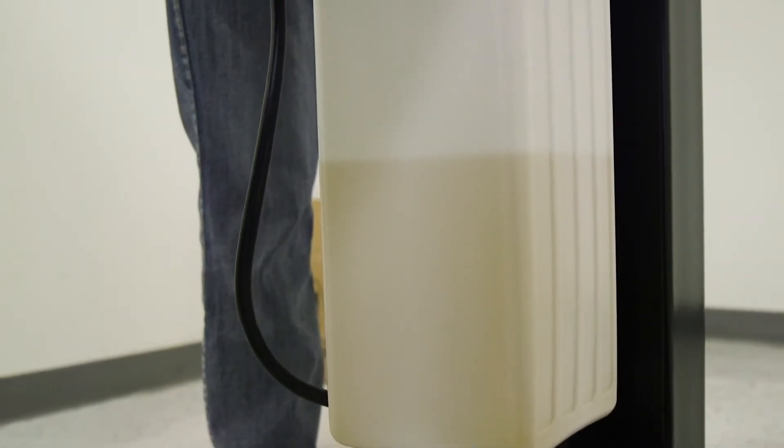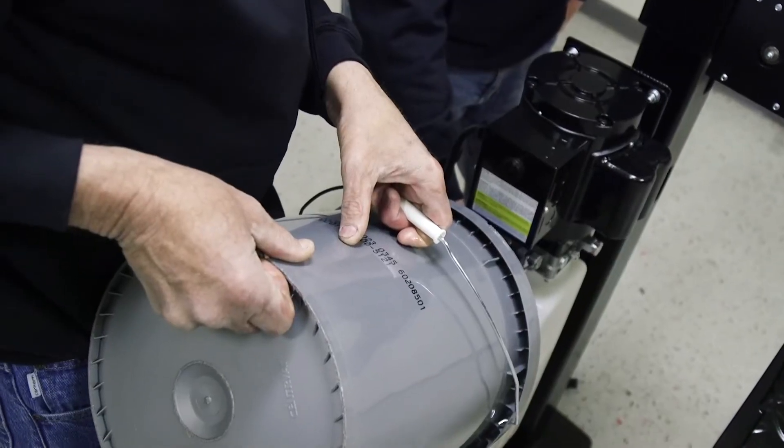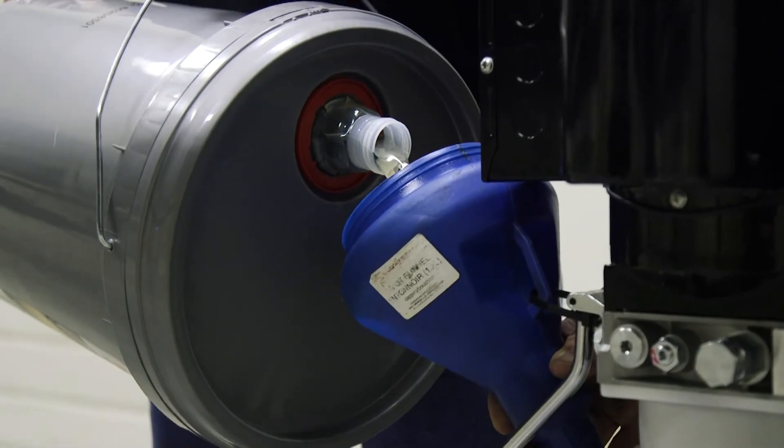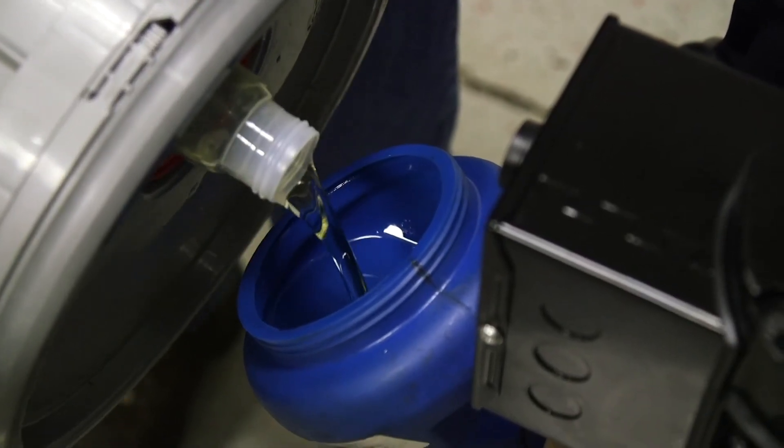It's probably going to take about three and a half gallons of oil to fill up our reservoir. I always put the spout on the top of the five gallon bucket — that way you don't get air bubbles coming out, splashing and making a mess. You get a nice steady flow.